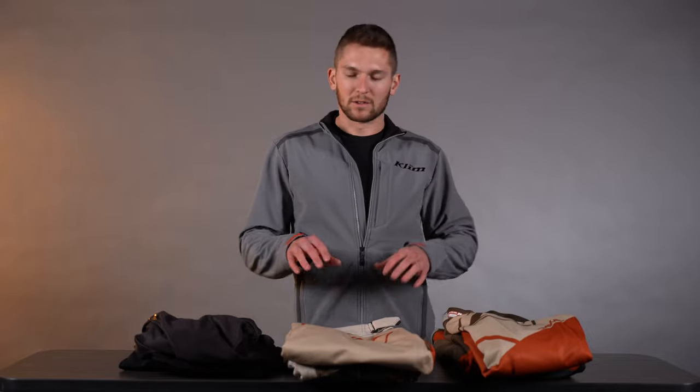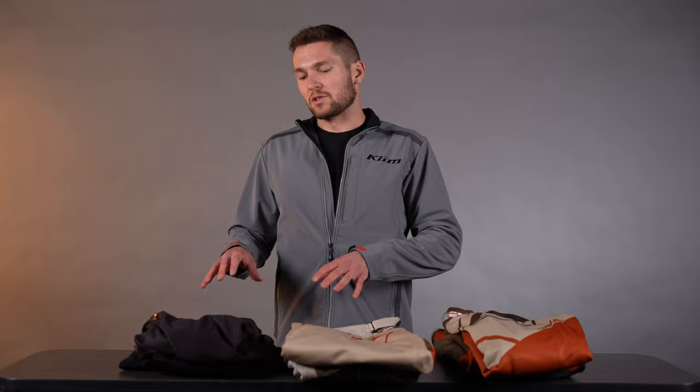Hello everyone, Lucas Heddy here with Climb. Today we're going to be talking through the key differences between the XC Lite off-road gear, the Mojave off-road gear, and the Dakar. If you guys have questions about each one of these specifically, check out the walk-through videos for all this gear — that's going to go over all those details. This is just a quick view about how these things compare to each other.